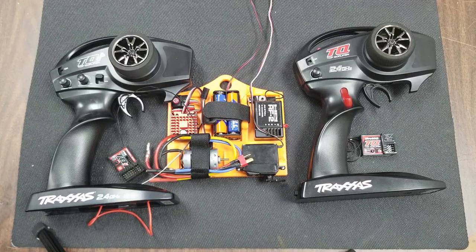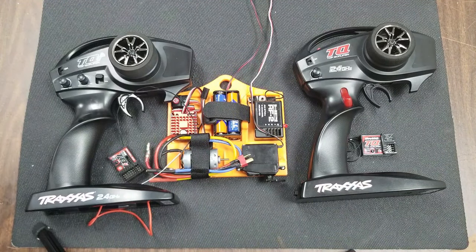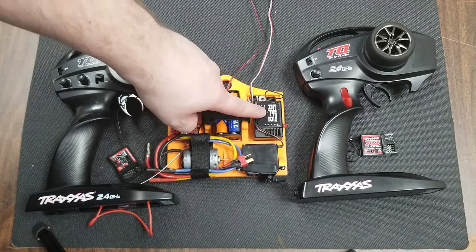I wanted to draw your attention to our test box here in the middle. We built this test box with known good equipment so that we can identify bad equipment in RC cars. This also works for planes as well. Our box features a speed controller, a motor, a battery, a servo, and a receiver.